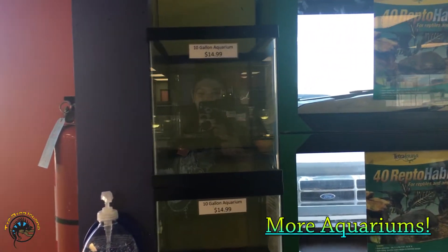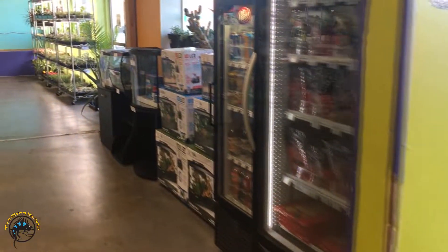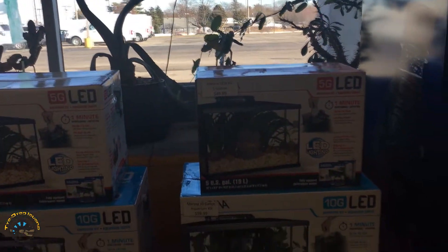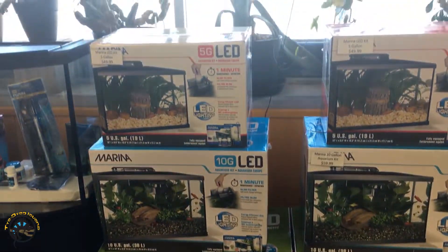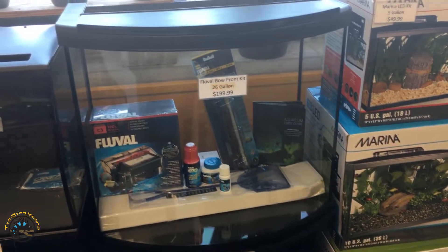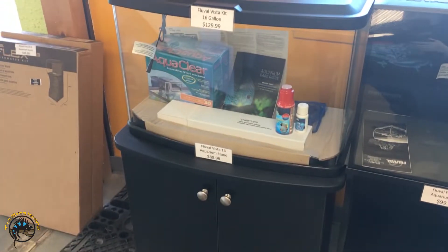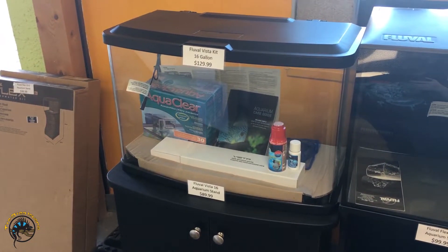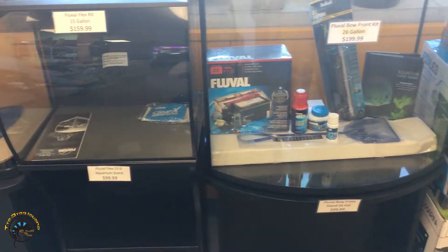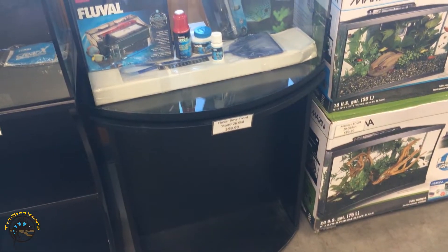For the aquariums we've got plain old 10 gallons right here. And then right over here we have some more — we have 5 gallon, 10 gallon, and 20 gallon kits made by Marina. And then we've got a few tanks over here that are a little bit different, and we've got the stands for them as well. We've got a 16 gallon and a stand, a 15 gallon and a stand for that one too, and a 26 gallon kit — also we have the stand for it.